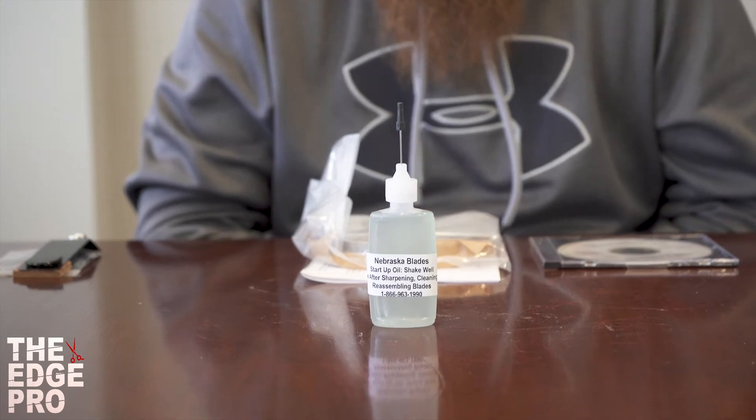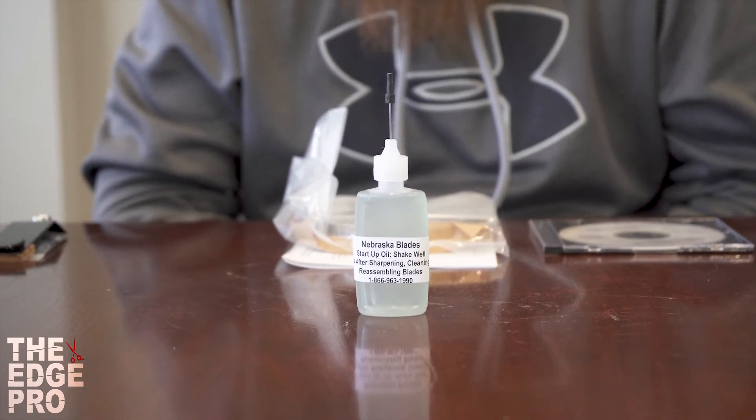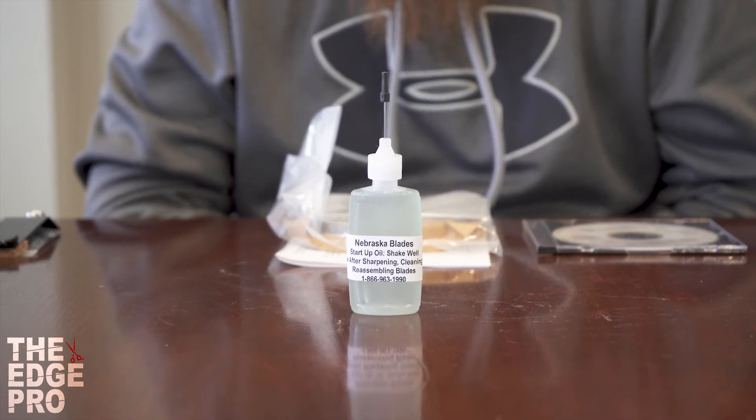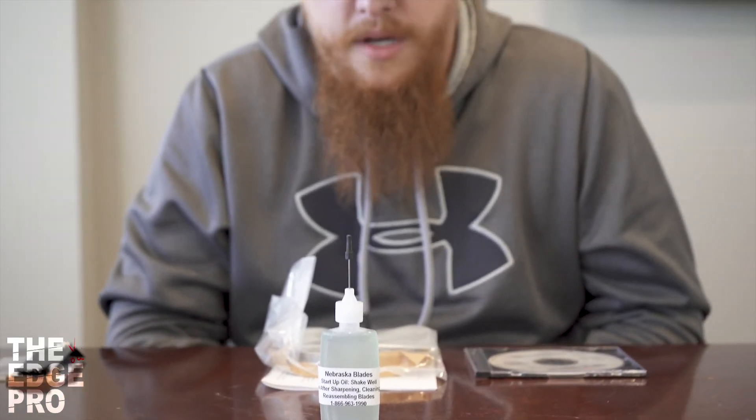Here we have our startup oil. This is an oil we mix to put on your blades before you give them back to the customer, so they're ready to go and hopefully have a long life by staying on top of that basic maintenance of oiling the blades.